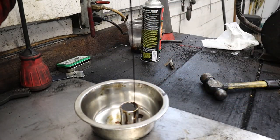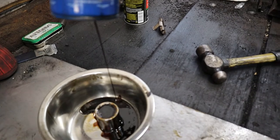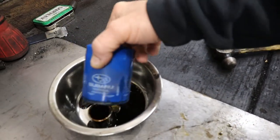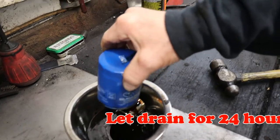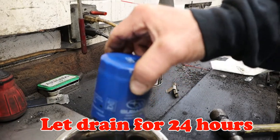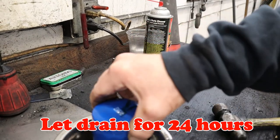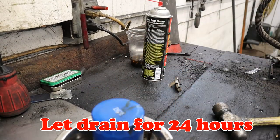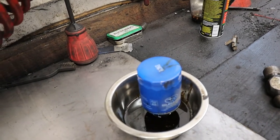Look at that. See that? Now, in the grand scheme of things over time — I've got this old socket in here. I let this filter drain out as long as possible. If I didn't do that, that oil would otherwise be still in that filter.